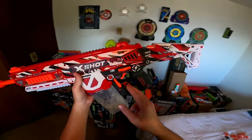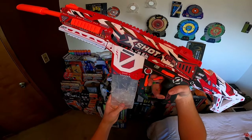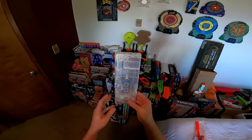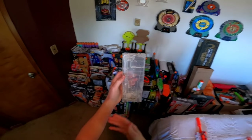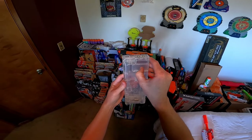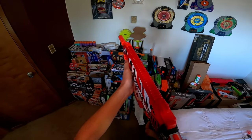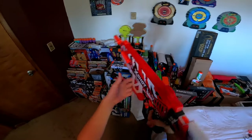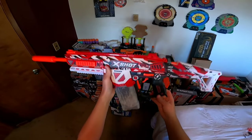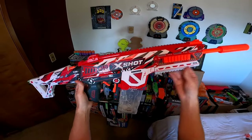Right in front of the trigger, we have this big orange thing that is actually your magazine release. The included magazine holds 700 rounds, and similarly to a lot of these other gel blasters, you have this slide that you pull out and you can load it very simply. As far as the ergonomics, I really like them — even though the stock is not adjustable, it's still a very comfortable blaster. And like a lot of these recent X-Shot blasters, I absolutely love this paint scheme.